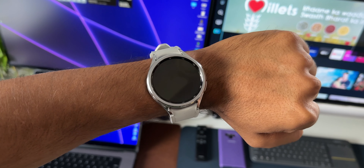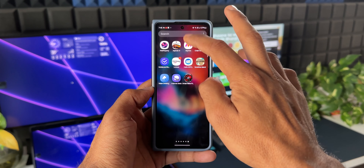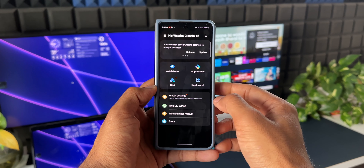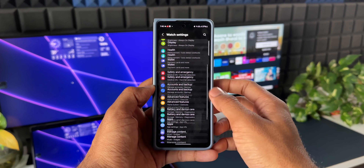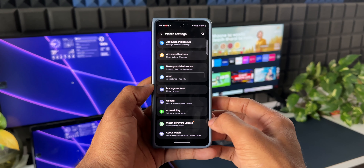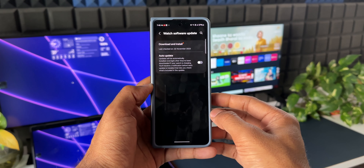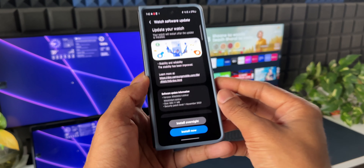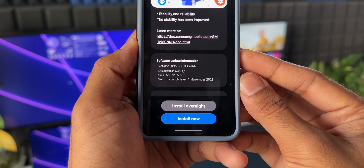To check this update, all you need to do is go to the wearable application on the phone, tap on watch settings, scroll all the way down and you will see an option called watch software update. When you tap on this, you will see a download and install option — just tap on that to download the update if it is available in your region.